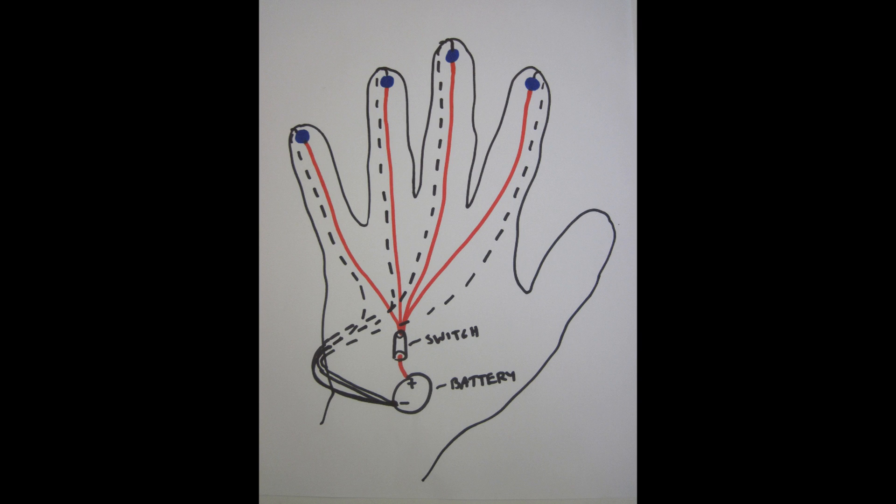So remember, you're going to want to lay out the LEDs in parallel, but you need to figure out where your circuit traces are actually going to go on the surface of your glove so you can have a plan when you start building.